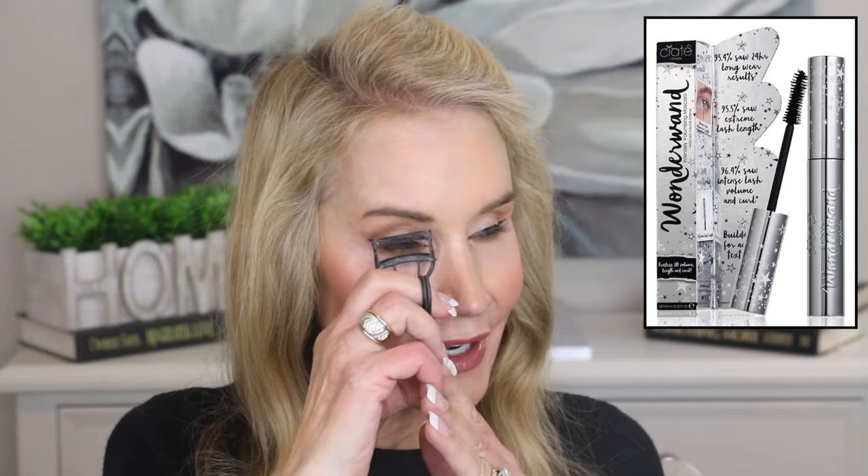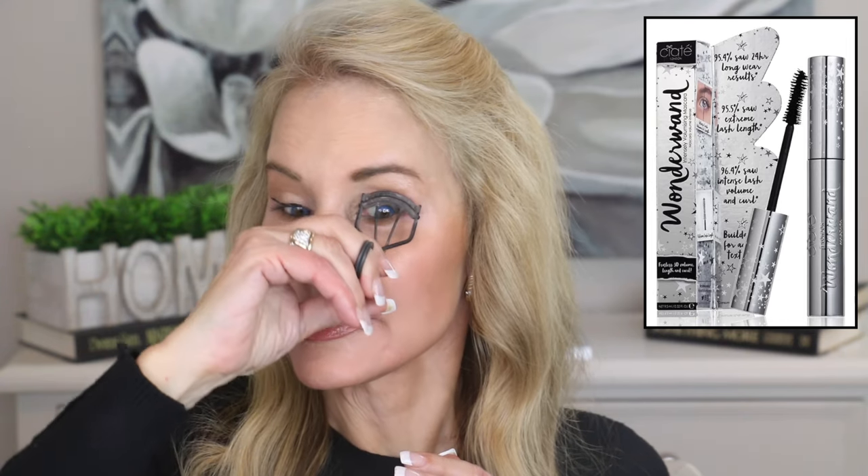Now let's go in and do some mascara. I'm going to go ahead and use the Ciate London mascara that they sent me in that little batch of things — I have never used this mascara before. This is my Shiseido eyelash curler. If you want your eyelashes to really be curled upward, always lift your elbow. I normally use the Stila Magnum Lash and I love this stuff — I had lash extensions about two months ago and it basically took away all my eyelashes, so this makes it look like I've got really good lashes. Plus I use Revita Lash, which really does help.